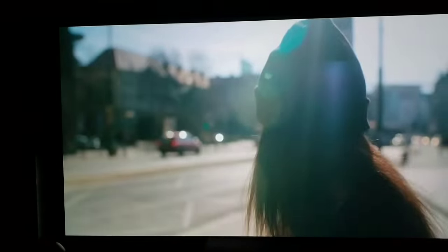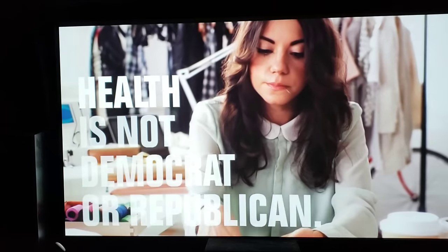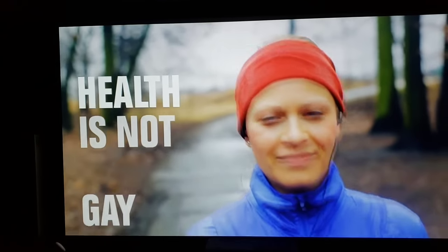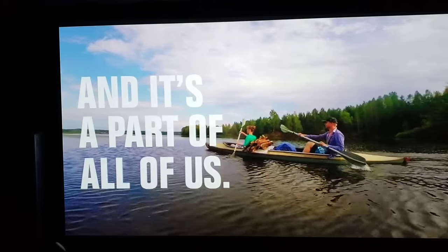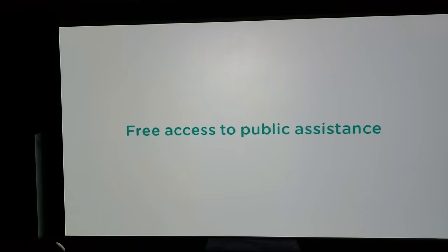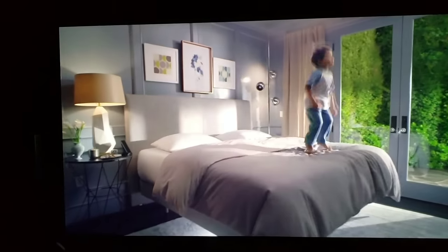You'll notice in the bottom left corner: Cinema Film 2. I'm using this mode because it uses a lot of processing for motion handling and better upscaling of regular content, and it looks just great. I don't use reference, TV, photo, user, or anything else. I keep it simple: Cinema 1 for gamma HDR, Cinema 2 for regular SDR stuff.